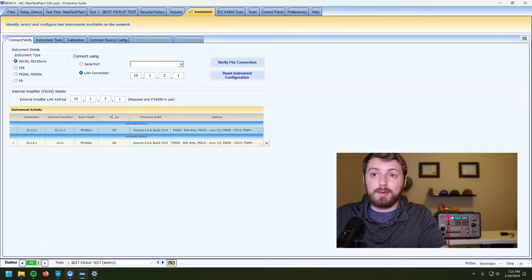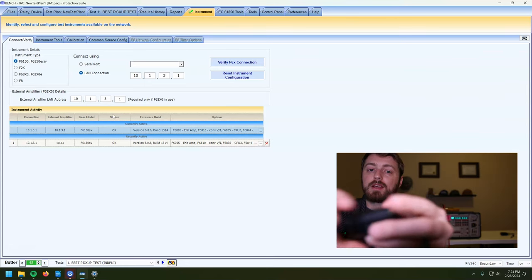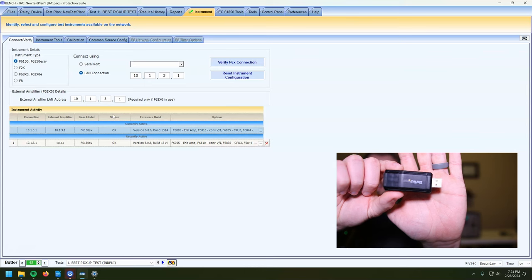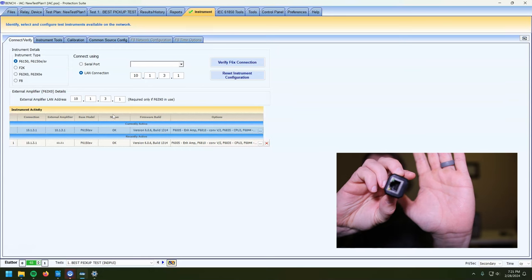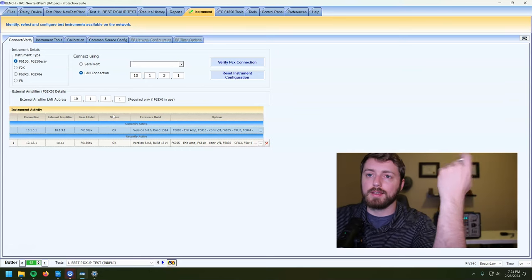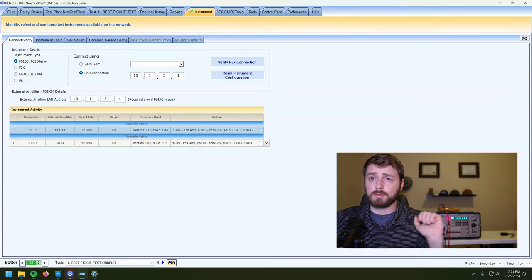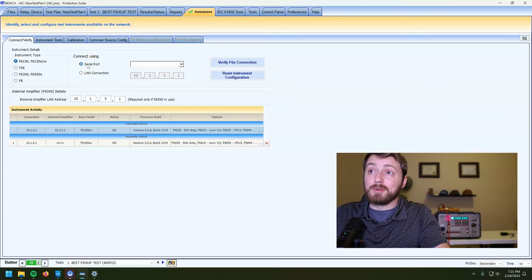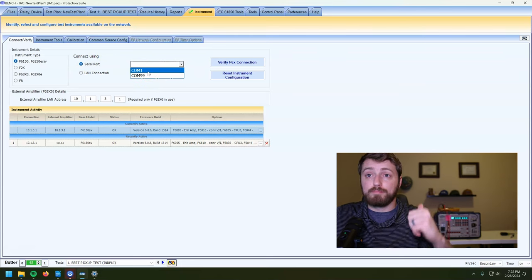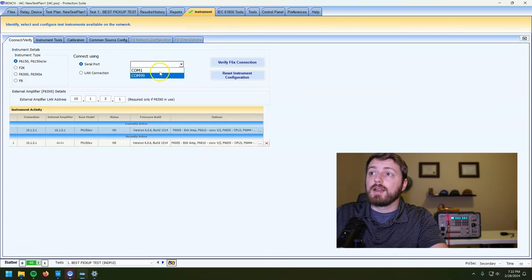If your field service laptop doesn't have an Ethernet port, I'd definitely recommend picking up one of these — this is a StarTech.com USB 3.0 to Gigabit Ethernet adapter. It just plugs right into the USB 3.0 port on your laptop. Works perfect, never had any issues. If for whatever reason you're stranded in the field and all you've got is a USB cable, you could totally use USB — just click the serial port and find the USB port you're connected to in Device Manager.